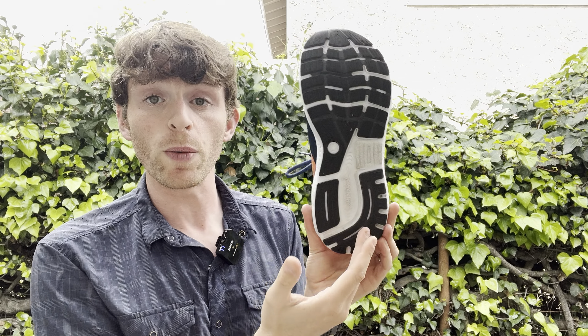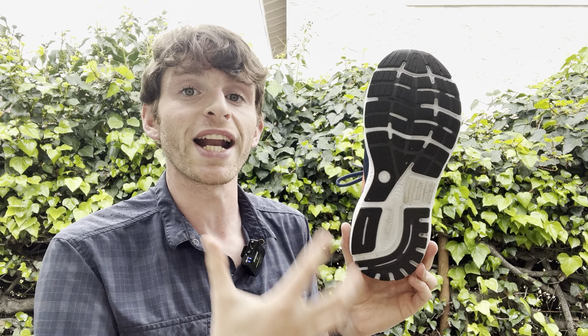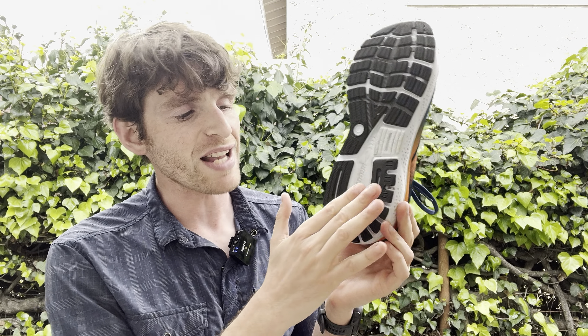Sole durability has been really, really good. The midfoot is a little bit wider, which contributes to the feel that this isn't an unstable shoe — it does a really good job with that. Durability has been great; I've got 30 miles on my pair with just a tiny bit of wear, nothing major. So the sole is nice.